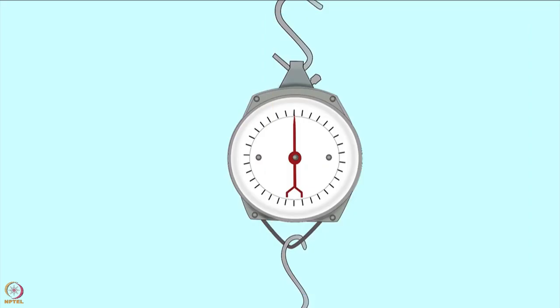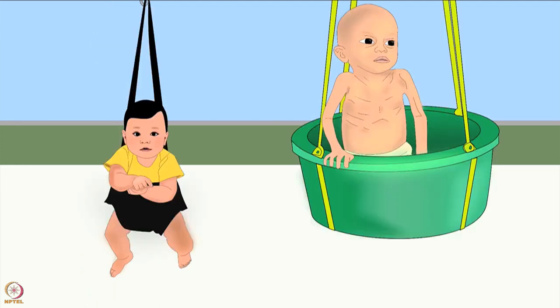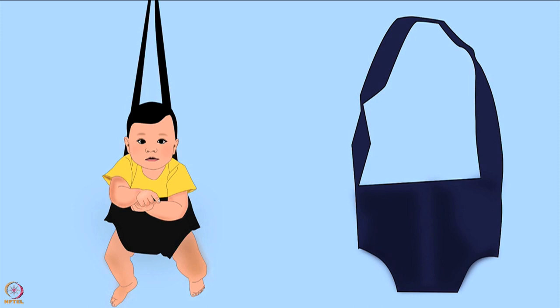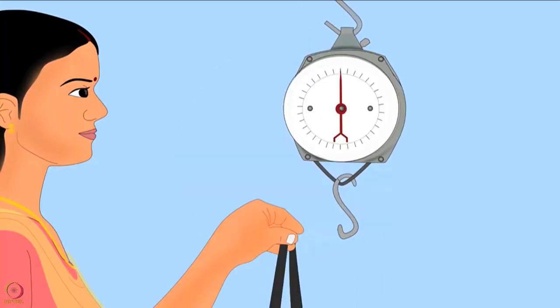Let us learn how to measure weight using a salter scale. The salter scale is a spring hanging scale; it can weigh up to 25 kilograms. To measure weight you will need weighing pants or a bucket. In this tutorial we will be using weighing pants. Before weighing the baby, attach the pants to the scale.